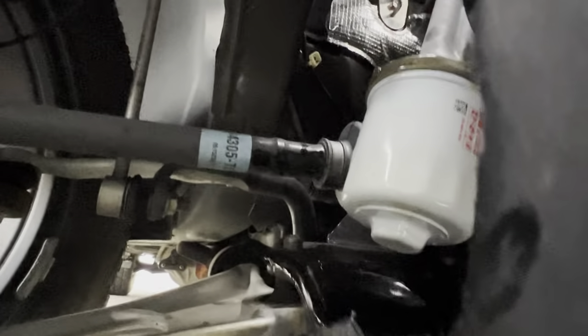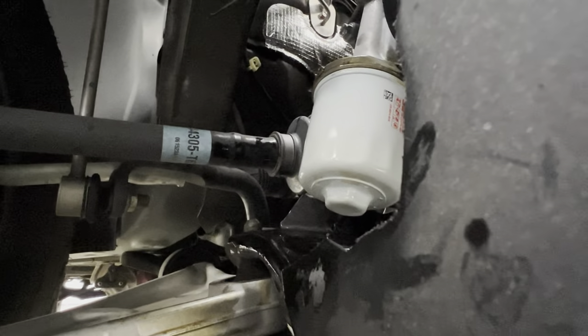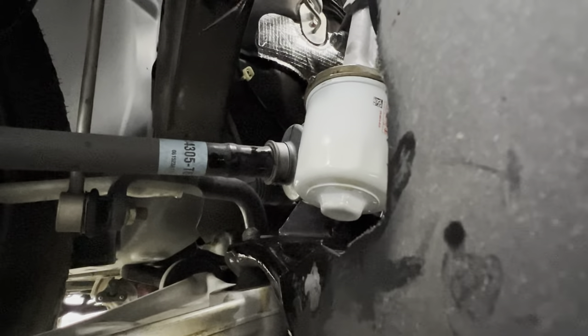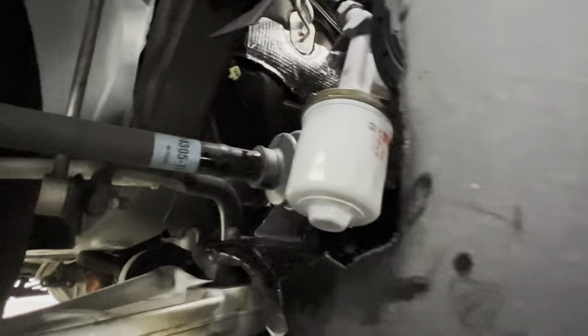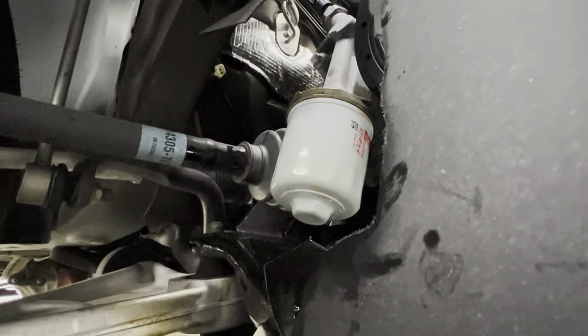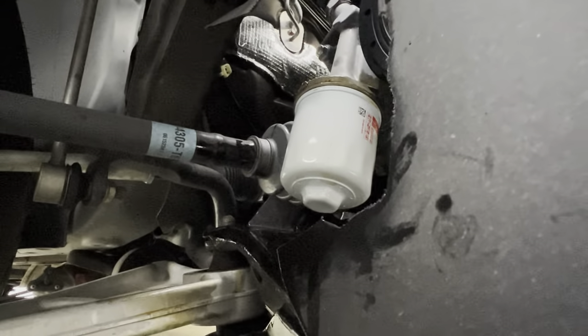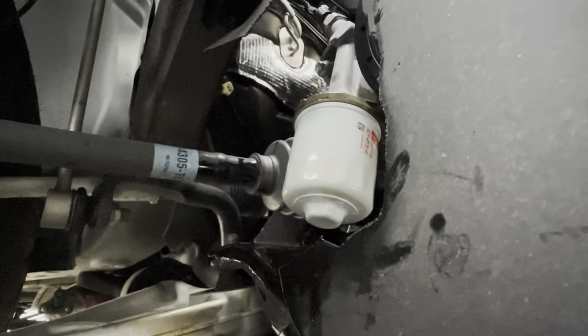This time I used the K&N oil filter. It's got that little hex bolt kind of thing on the bottom to make it easier to remove if needed. But I just didn't over-tighten it on my last one, so it was actually easy for me to remove. The factory oil filter was a pain in the ass to remove.